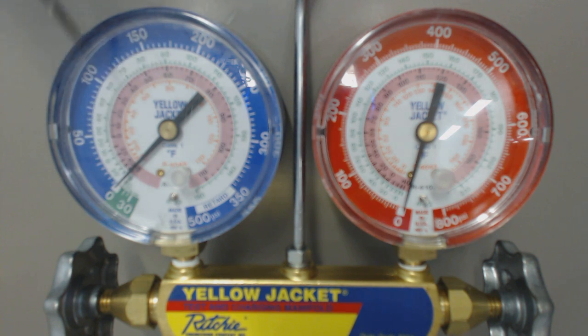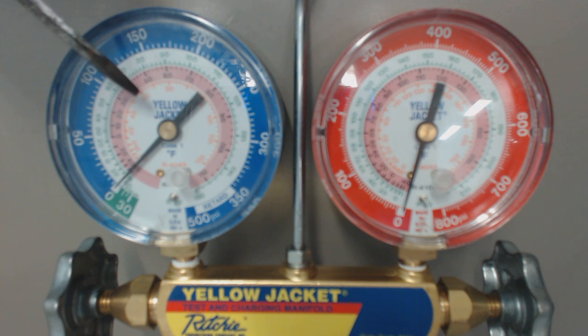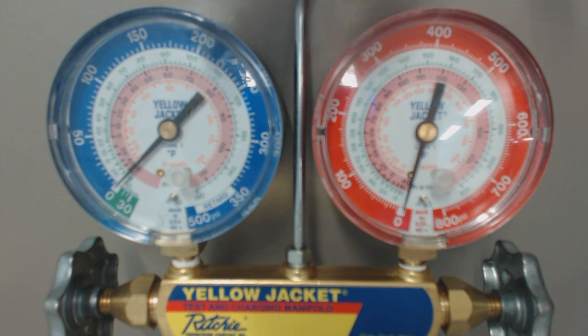So this is the saturated temperature for any given pressure. The orange ring on the inside is R404A. You can get different types of gauge sets that have, say, R22 and 134A. Anytime you use 134A, you want to use your own gauge set. It's best practice to use your gauge set for each different refrigerant, if at all possible.